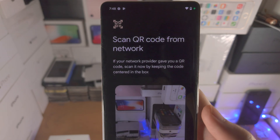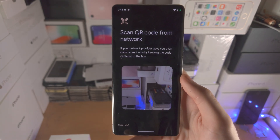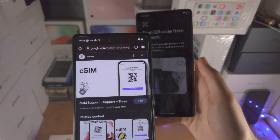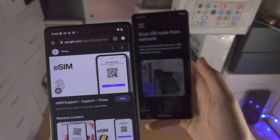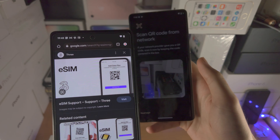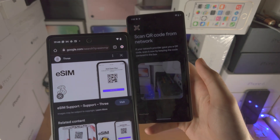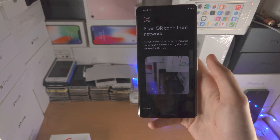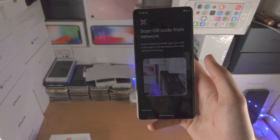So you see here Scan QR Code from Network. You're going to need to have your QR code for your eSIM. This is usually in an email attached by the carrier, or maybe you have a physical piece of paper with the QR code.